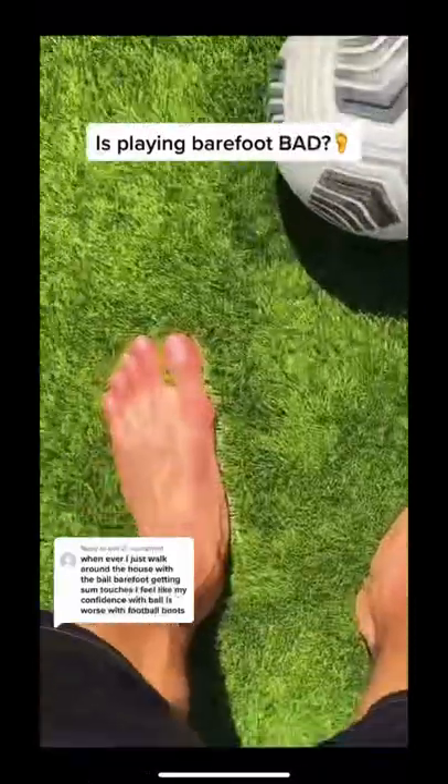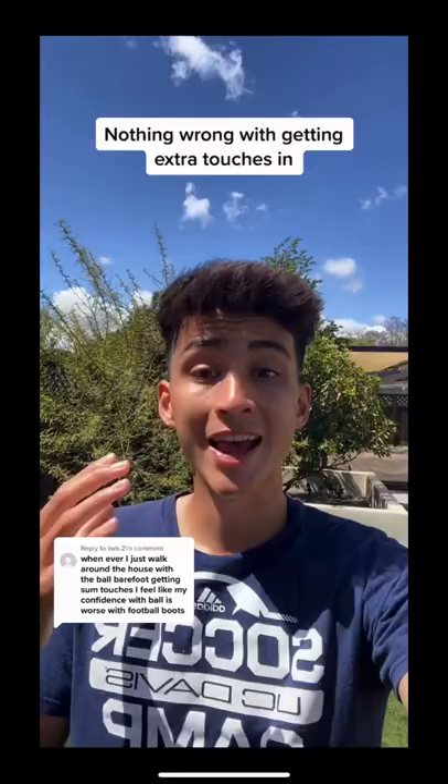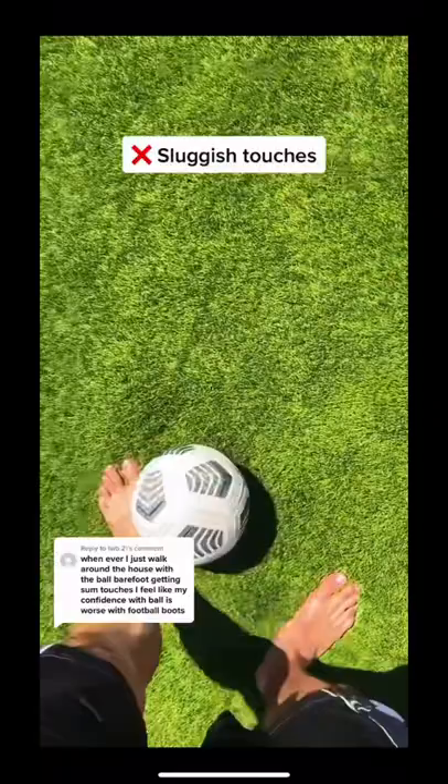Does playing barefoot affect your ability on the ball? To me the answer is no, because really all you're doing is getting extra touches without cleats on. You may be feeling this way because mainly you're just walking around the house with sluggish touches, not doing anything with slight intensity like passing against a couch or a wall, or it could be because you're playing too much in your bare feet and not balancing that with playing in cleats.